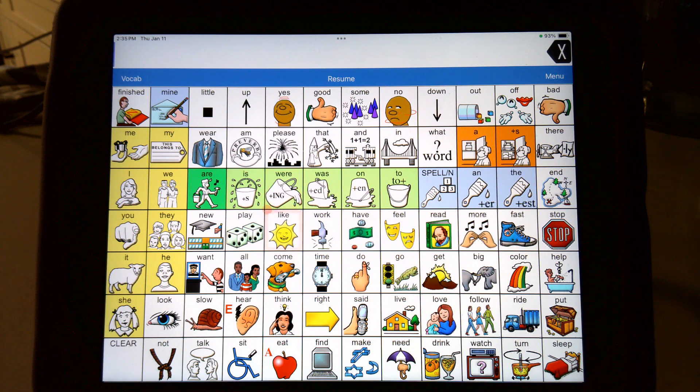The thing about head pointing is it is a form of direct selection. You go directly to the spot you want by moving your head. It feels like you're kind of looking at it, but you're actually just moving your head up and down. If I move my head up, you can see that it goes to the top. And if I move my head down, it goes to the bottom, and then right and left.